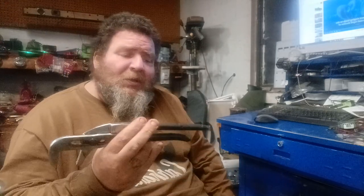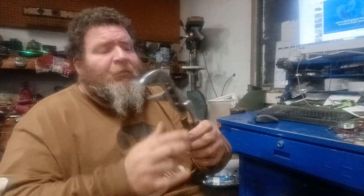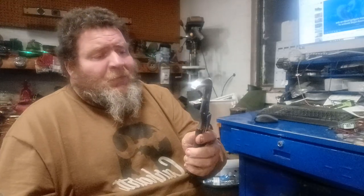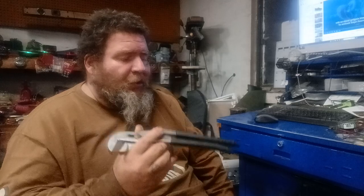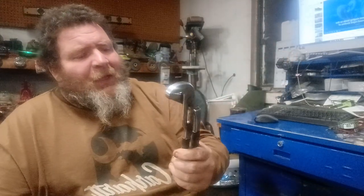I don't know why anybody would say that this tool is basically a waste, because it's an awesome tool. The guy that said this was using an adjustable wrench — a quick adjustable, whatever you want to call it. I tell you, I'm not a fan of adjustable wrenches, never will be. I don't trust them, I don't like them.